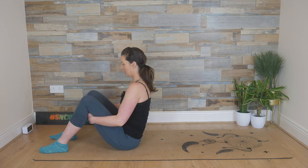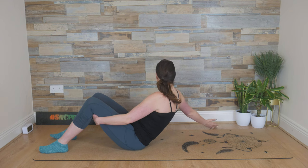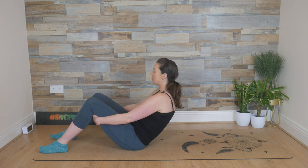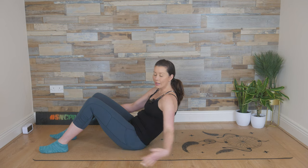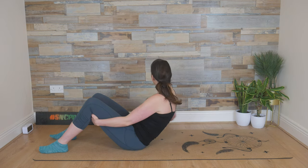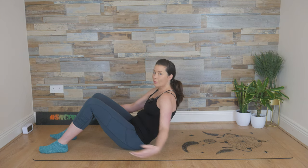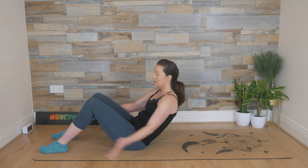Adding to it now: inhale, drop down off the sit bones, reach back with the right arm, maybe touch the floor with a little finger, and then exhale. Don't come up though. Inhale, left arm reaches back. Exhale out through the mouth, back to that start. You've got that posterior pelvic tilt — you're off your sit bones, so your tummy muscles are working by staying in this position.